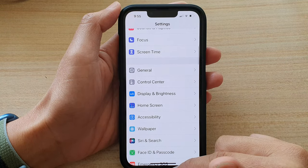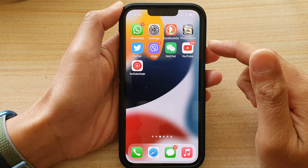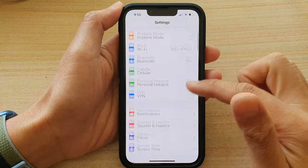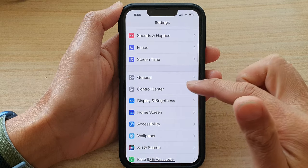First, let's go back to your home screen by swiping up at the bottom of the screen. And on the home screen, tap on Settings. In Settings, you want to go down and tap on Control Center.